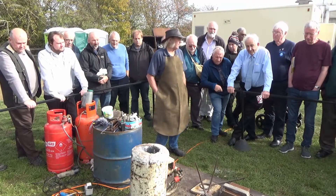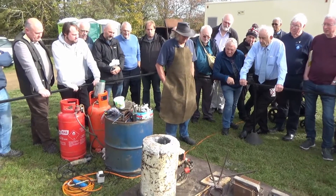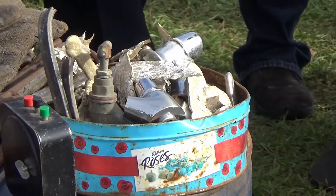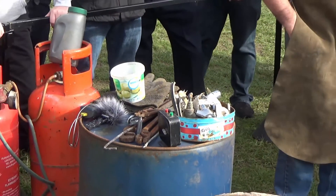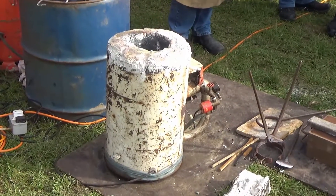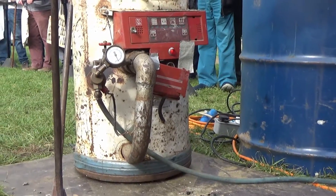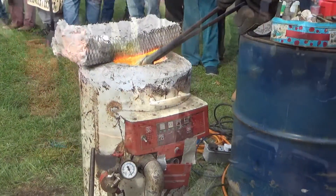We're going to melt from plumbing scrap — taps, fittings and the like. It's a good known quality of material which should give us pretty good results. The furnace started life as a Creda spin dryer. Hidden in the bottom is the blower unit out of a Hotpoint washer dryer, and the red control panel — the variable speed unit to control the blast — came out of a Hoover vacuum cleaner.